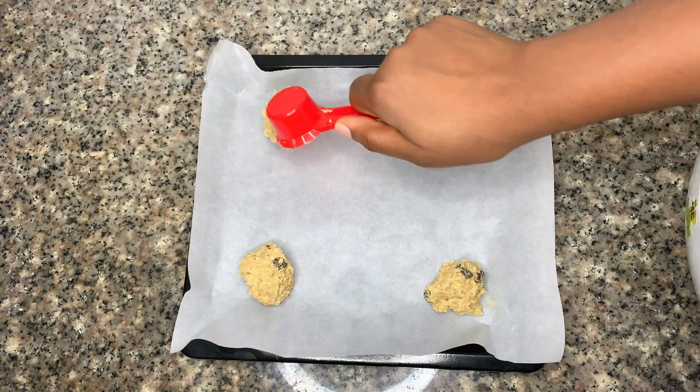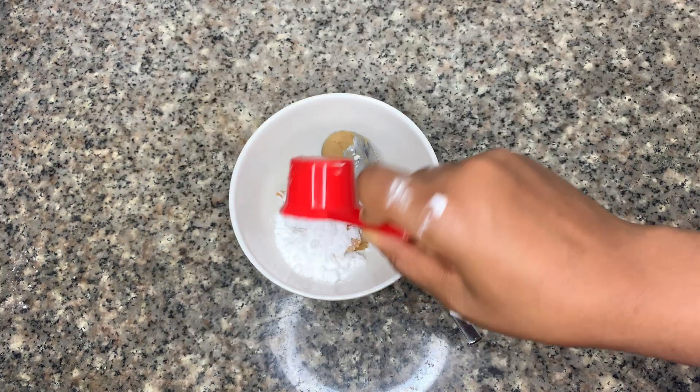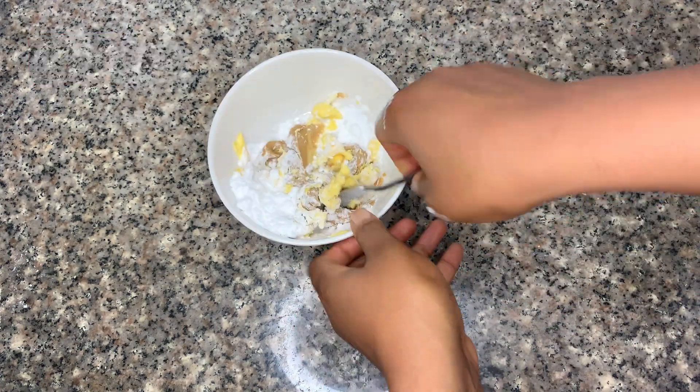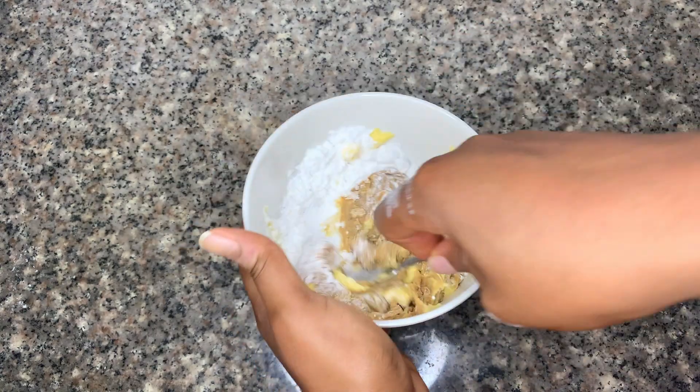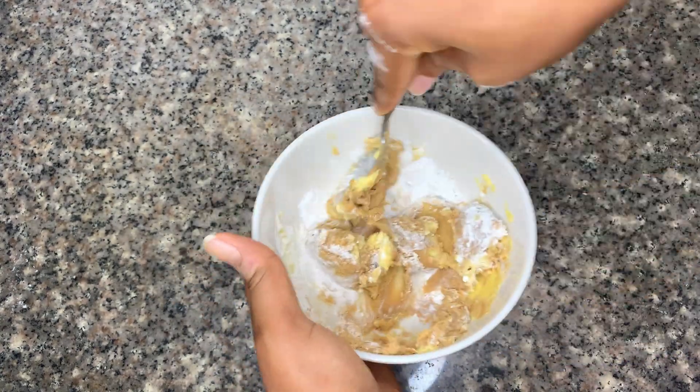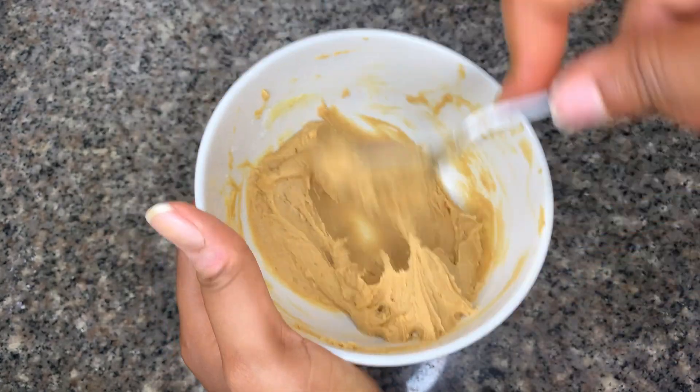Now let's make our filling. For this filling you need some peanut butter, icing sugar, and some butter. Mix this thoroughly because we are making an oats and raisin sandwich cookie.